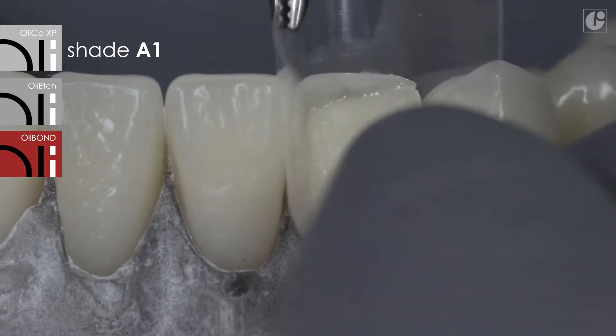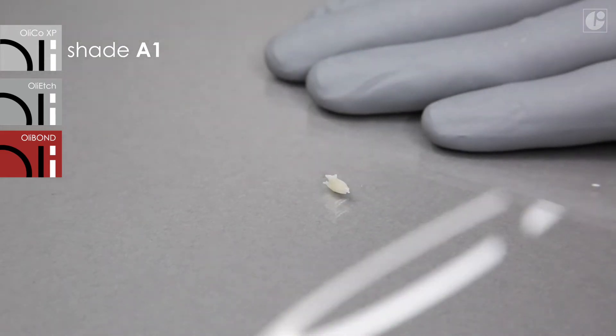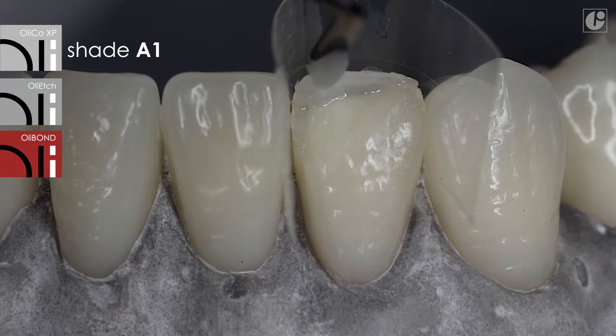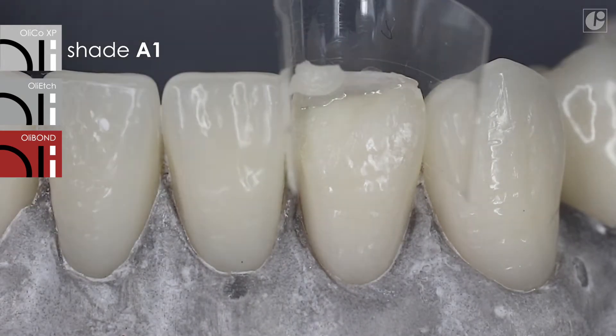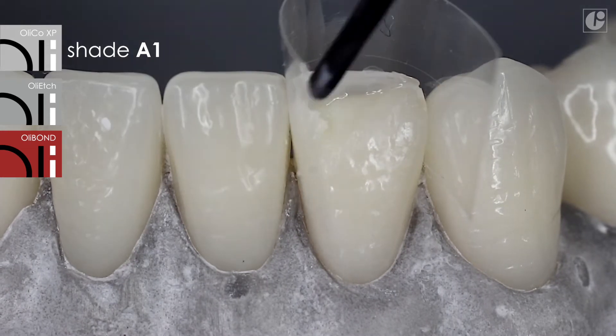At later stages of the reconstruction process, the silicone index is replaced by a transparent matrix strip, which facilitates the shaping of the tooth's marginal ridges. The reconstruction is continued with the A1 color.